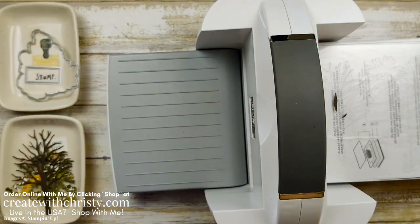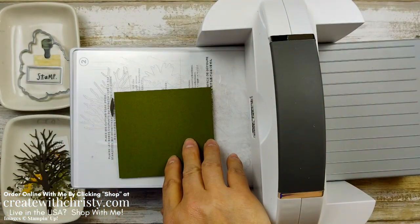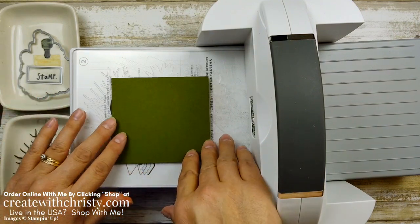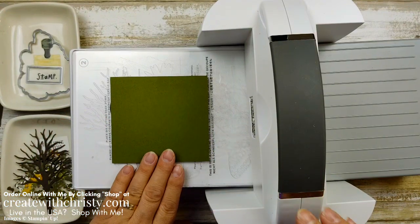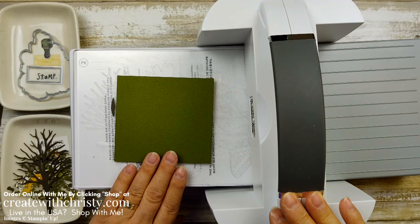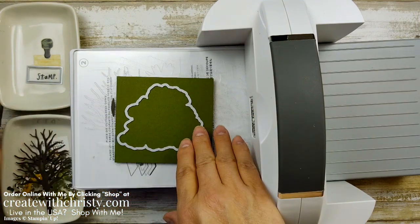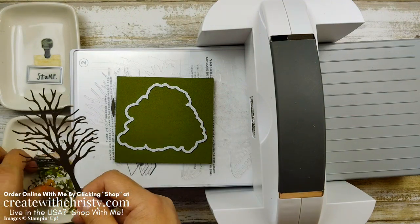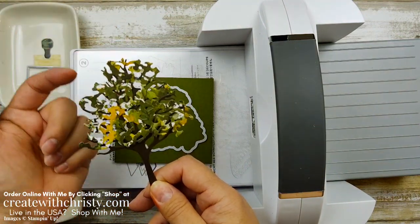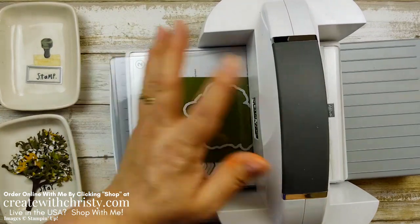We've got one more thing to die cut. Grab a piece of Mossy Meadow. The Early Espresso piece was a three and a quarter by four and three quarter — but like I said, you can find all the dimensions in that blog post link below. This piece is four by three and a quarter. I'm going to grab the die that just does the outline of the trees because I wanted a little darker layer underneath — that's why we're doing this. Put this through and then we will be all done die cutting.